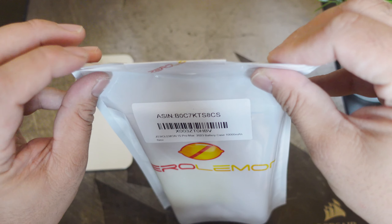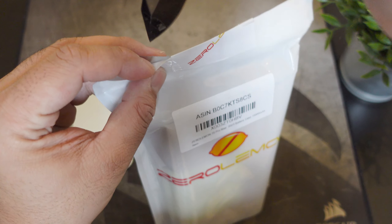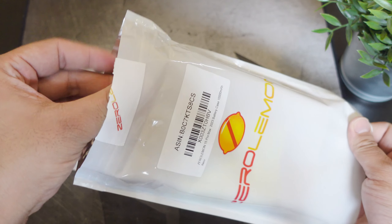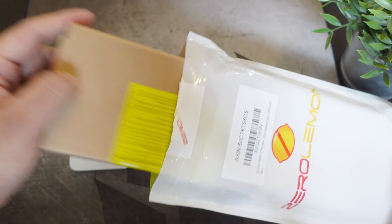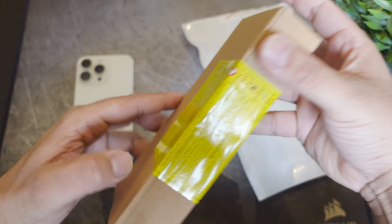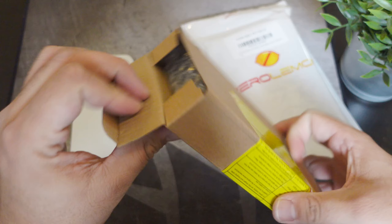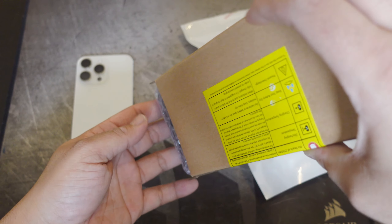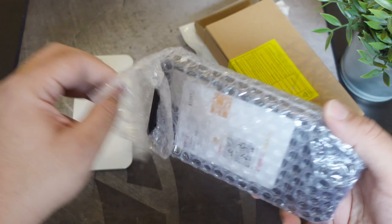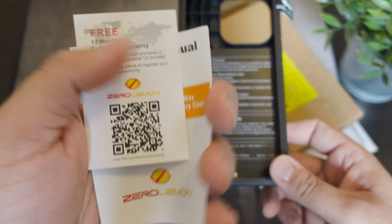Let's see if we can pop this baby open. I have to take out little Miggy — it's been a while since I've used her. There you go, pop it out and see what it looks like. I do have a lot of people on my channel who still love this case, which is the reason I still pick it up. If you've never used a case from Zero Lemon, it's the size of a brick, but it's probably one of the best battery cases out there.